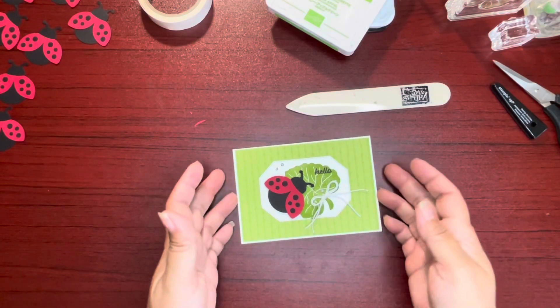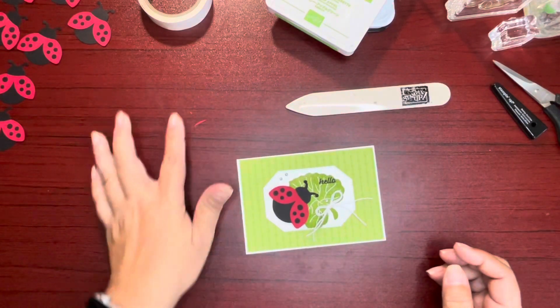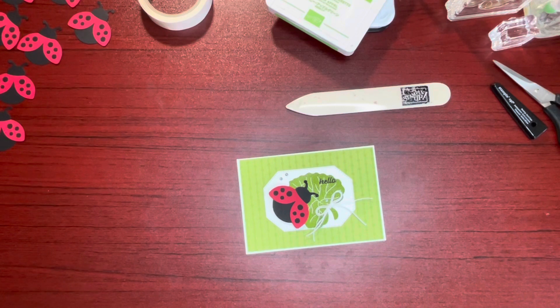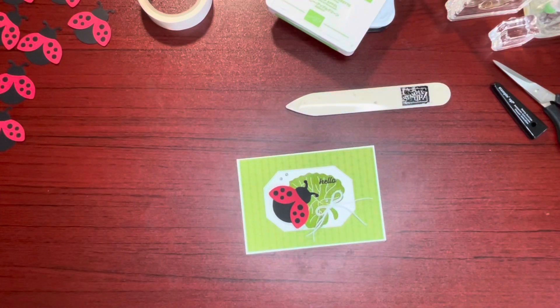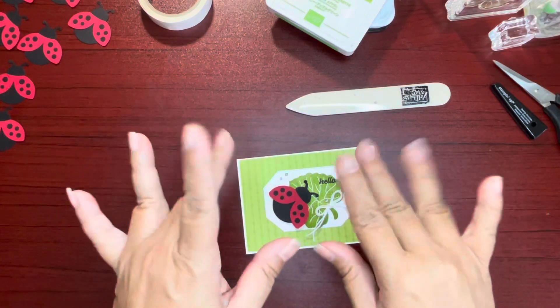And there you have it, guys! What do you think? Let me know if you've got this bundle. Thanks again for joining me today. To order Stampin' Up products, please visit my online store — the website is linked in the description of this video. Don't forget to like this video by giving it a thumbs up. Come back again soon. Bye bye!